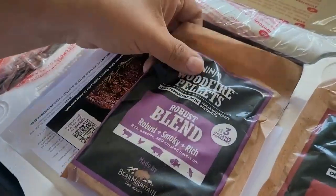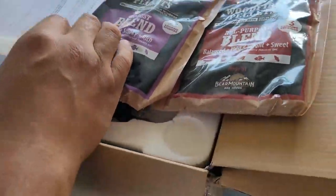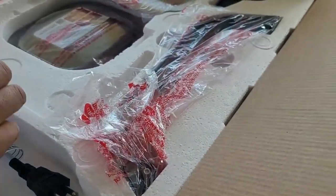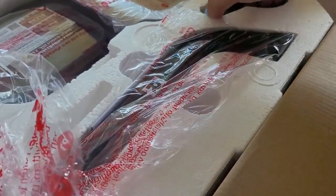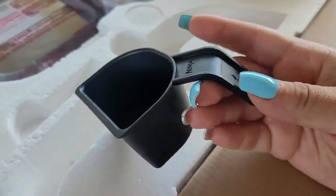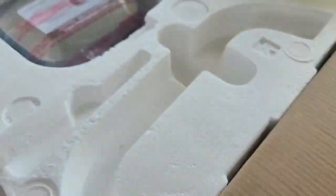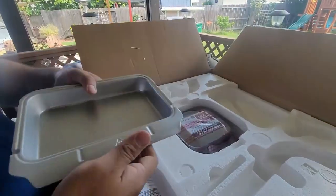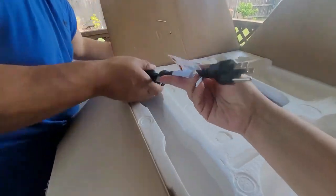I'm showing you what the box included. It came with two bags of all-purpose blend pellets, those are the Ninja brand. Each item included in the box is shown here — the little container where you put the wood pellets, the grease catcher that goes under the device, and the cord.